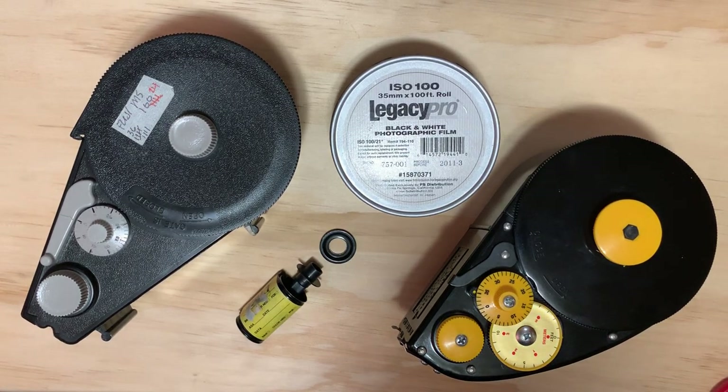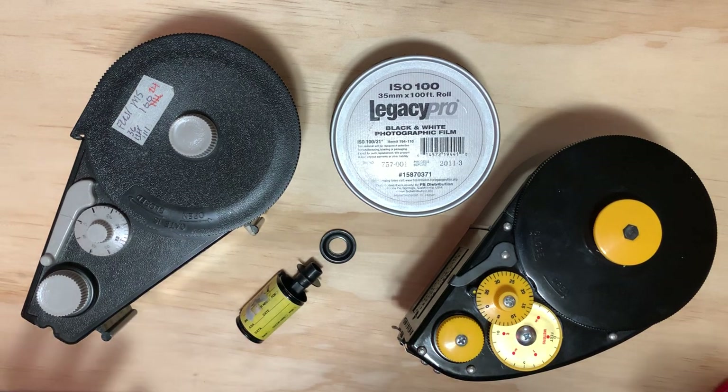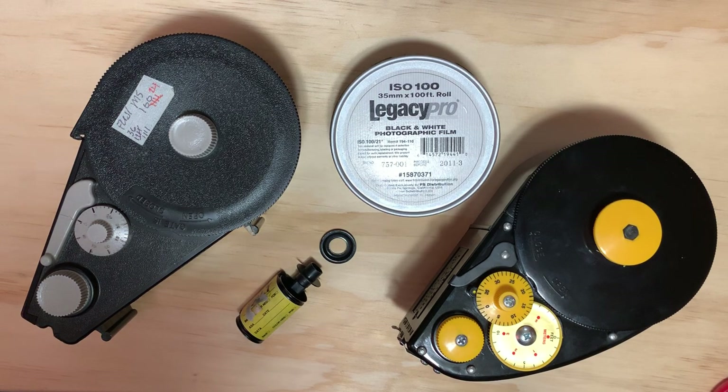Hello photographers! We're here today to talk a little bit about film photography. In specific, as you can see, we're going to talk about bulk loading of 35mm film. First, I'll talk a little bit about why you might want to bulk load film, and then we'll go into a little bit of a demonstration about how one of these bulk loaders actually work.